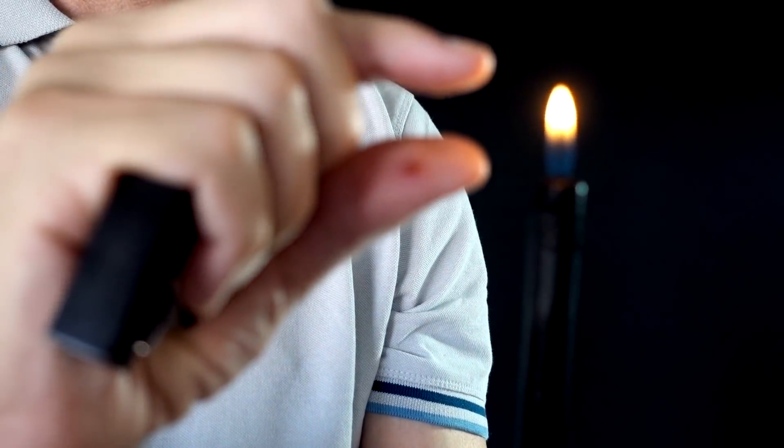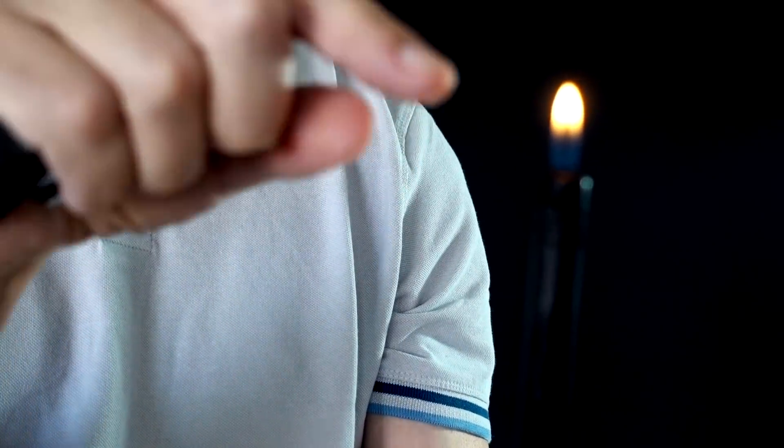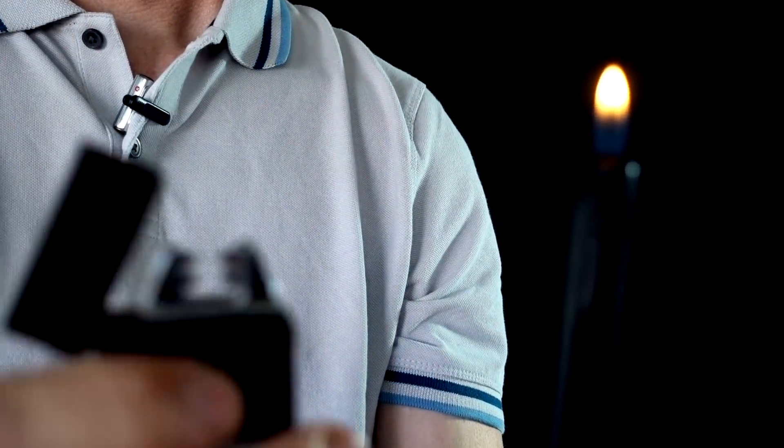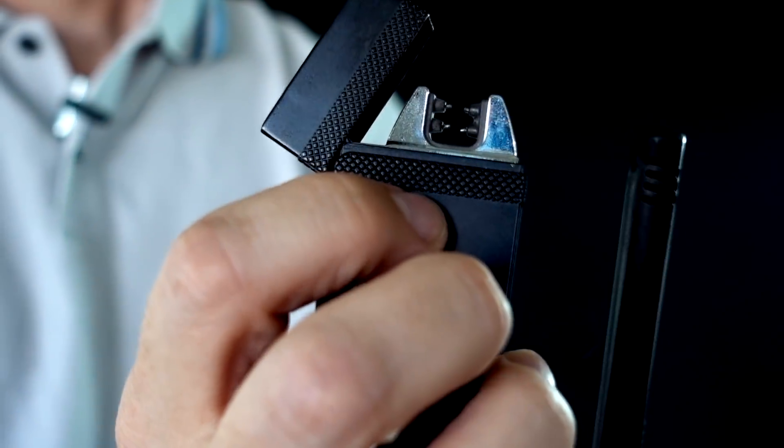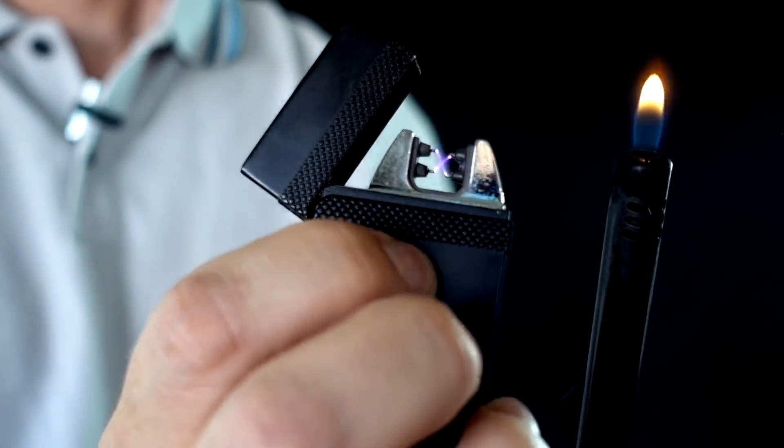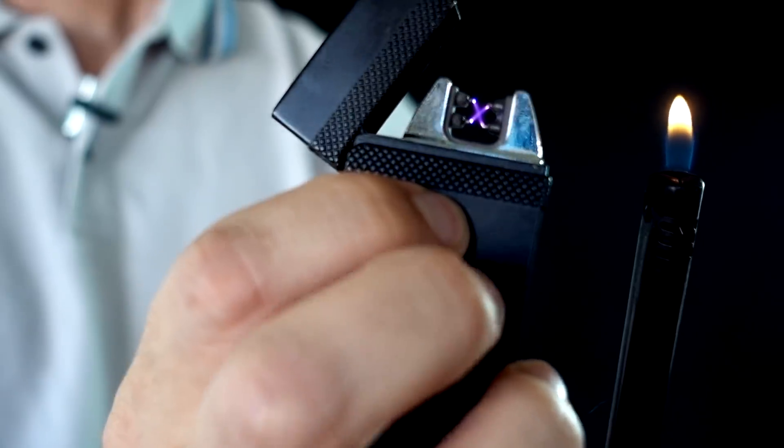I'm not sure the technology is perfected yet. I'm not sure it's superior to a regular butane lighter. When you have a lighter with a flame that tall, you can put a cigarette in there or a candle — compare that to how small the arc opening is. You have a much smaller area to work with.